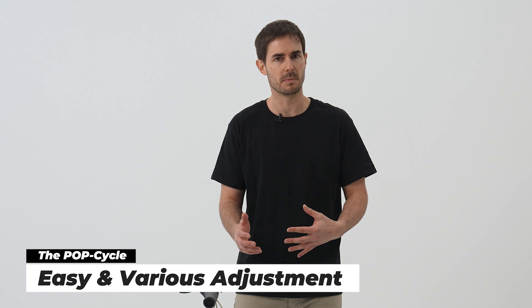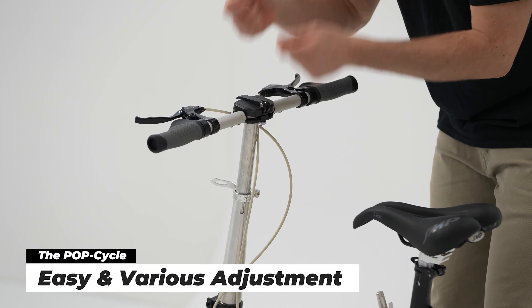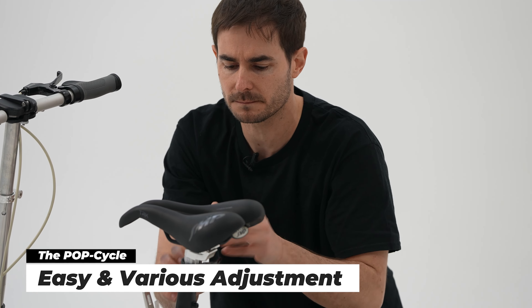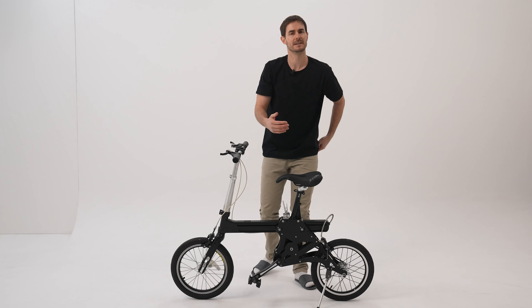Another great feature of the bike is it's very simple to adjust. Down the switch here, you can just pull this and move the handlebars up and down, then lock it back in place. Similar with the seat — you've got another lever here, so lift it up and down. So regardless of your size or your height, you don't have to fit your body to the bike. The bike fits to your body.